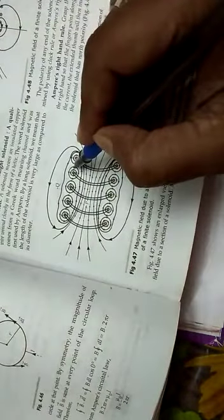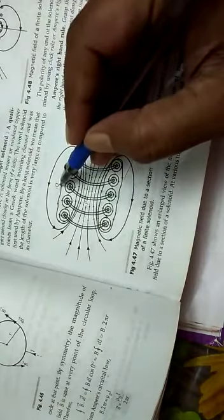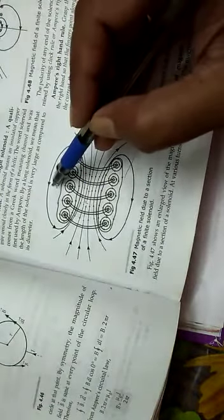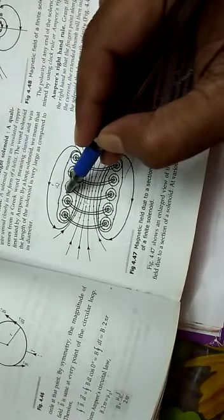A very frequently asked question about solenoids is: why is the magnetic field zero just outside the solenoid? But if you are at a considerable distance away from the solenoid — suppose you are at a position here — the field is not zero. However, very near to the solenoid, the magnetic field is zero.